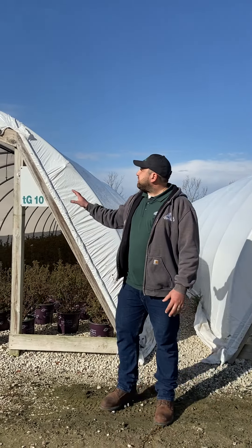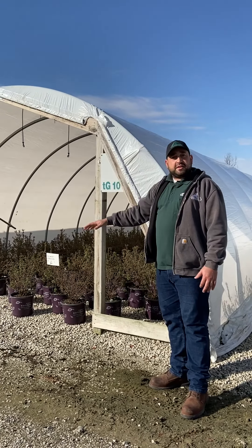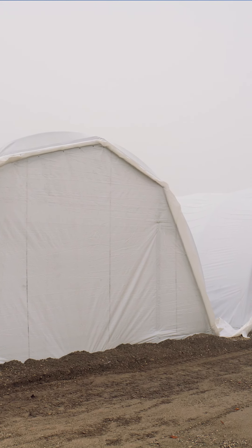Talking about the doors a little bit — we'll basically make half circles to cover the ends of the houses. The doors will go on and we want everything sealed up basically just before Thanksgiving break.